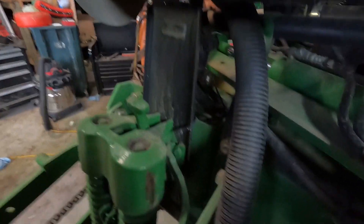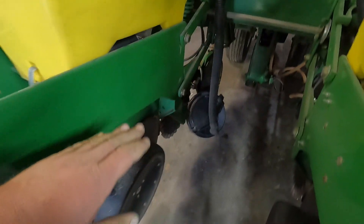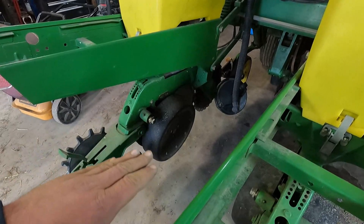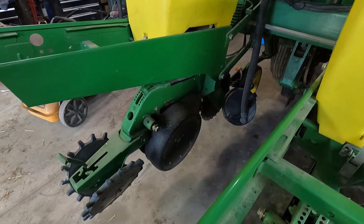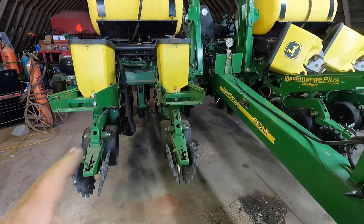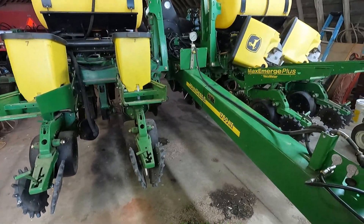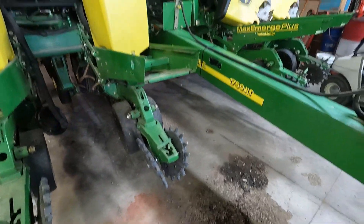And this spring up here is how much pressure each row unit is going to put on the ground, so that way if you're in really hard ground or soft ground, you can change how much pressure it's pushing down to get that seed in the ground so the planter unit doesn't jump up. So yeah, this corn planter plants eight rows of corn 30 inches apart, and plants about 20 feet at once. But that's how our John Deere planter works.